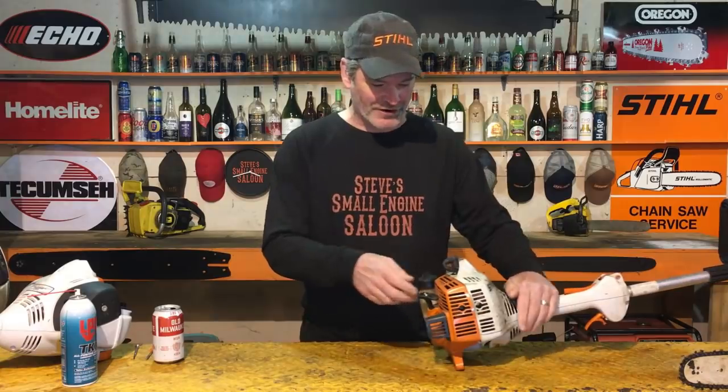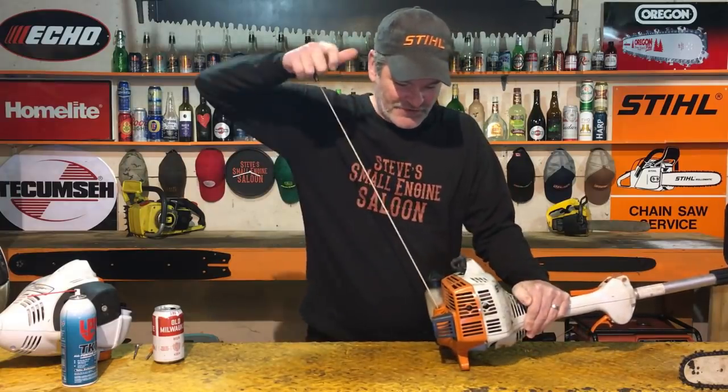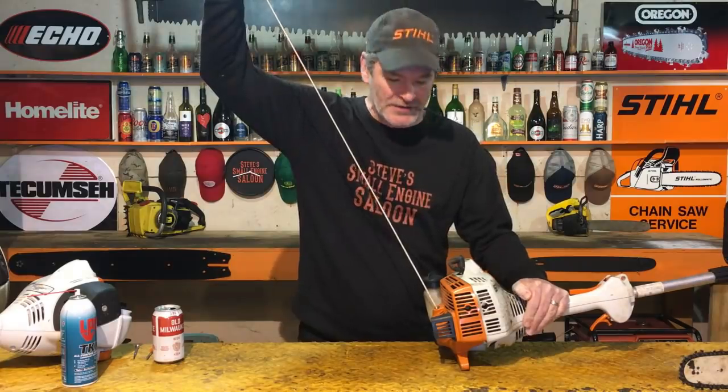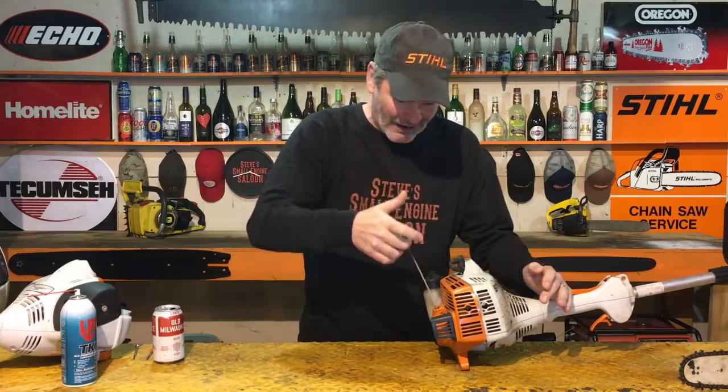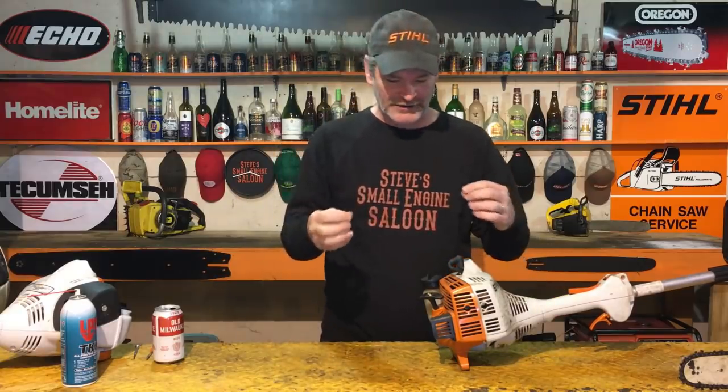This Stihl weed eater just came across my bench today, and I thought what perfect timing to show you guys this video. This thing has a sticky starter spring on it. If you listen closely when I retract this rope down slowly — I hope you could hear that. That is a sticky starter spring. It's probably got a little bit of rust inside of there. It's dry and it needs to be lubricated.